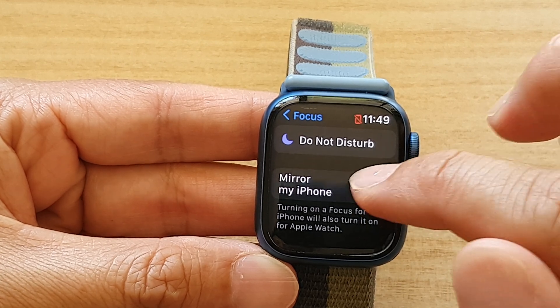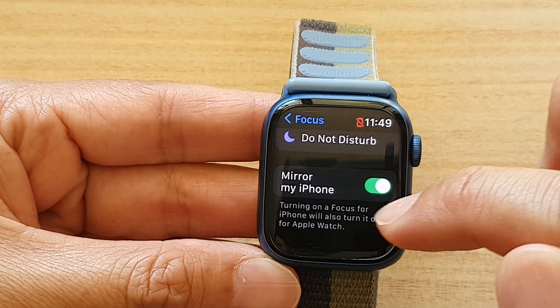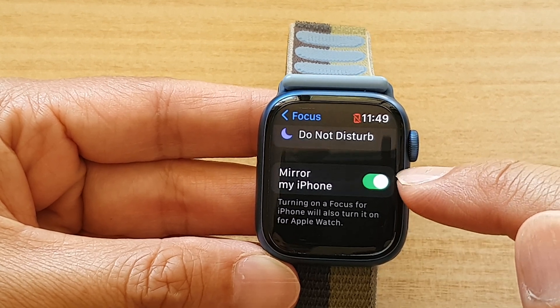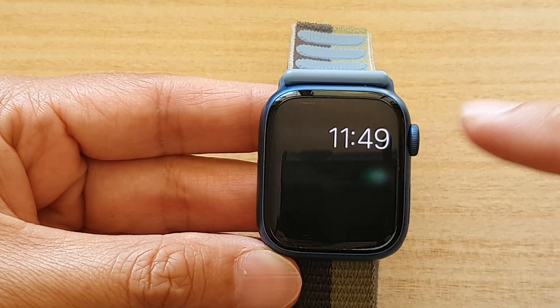In Settings, go down and tap on Focus, then tap on the Mirror My iPhone toggle button to switch it off or turn it on. If you switch this on, turning on a Focus for iPhone will also turn it on for Apple Watch, so whenever you turn Focus on or off on your iPhone, your watch will automatically turn on or off together with your iPhone.